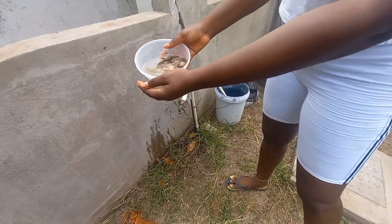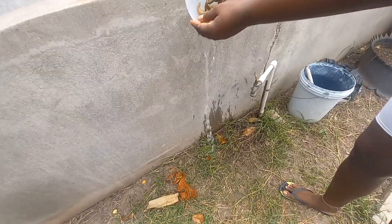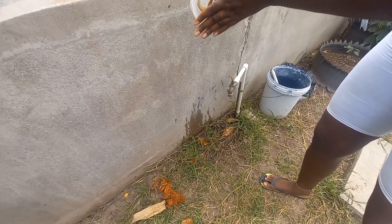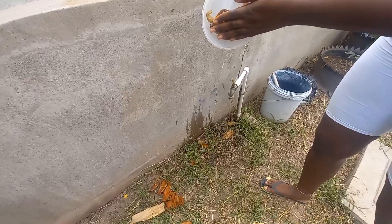After I have finished doing this, I am going to put a little salt and a little black pepper, and that's it. Then I am going to fix my coleslaw.